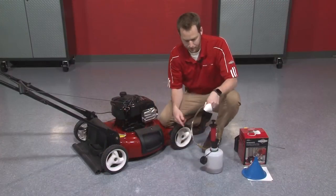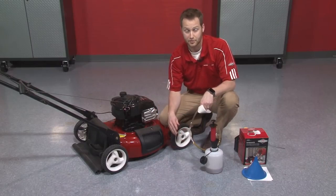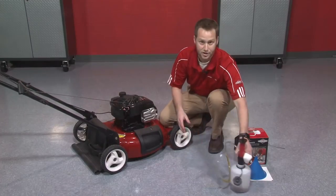A great thing about this little oil receptacle is you can take it to any Briggs & Stratton dealer — there are 12,000 of them around the country — and they'll recycle that oil for you, which is a great little convenient transportation device. So set that to the side and we'll add in some fresh oil.